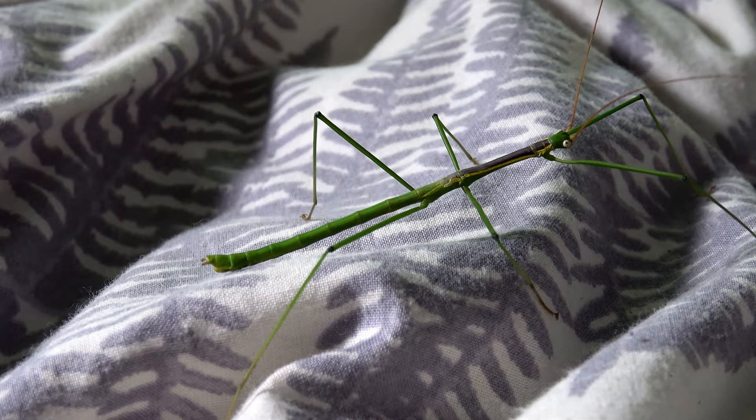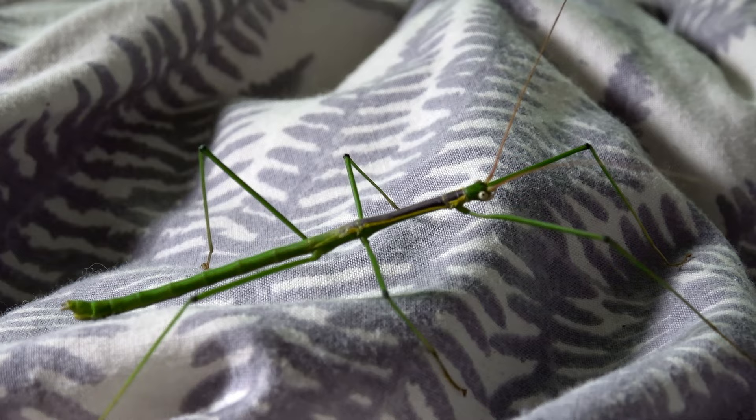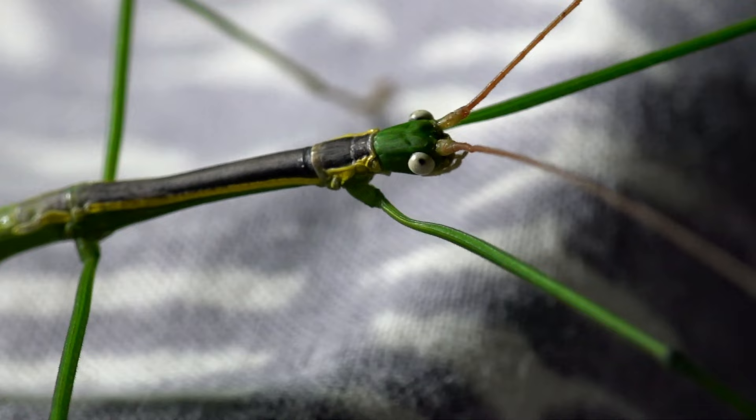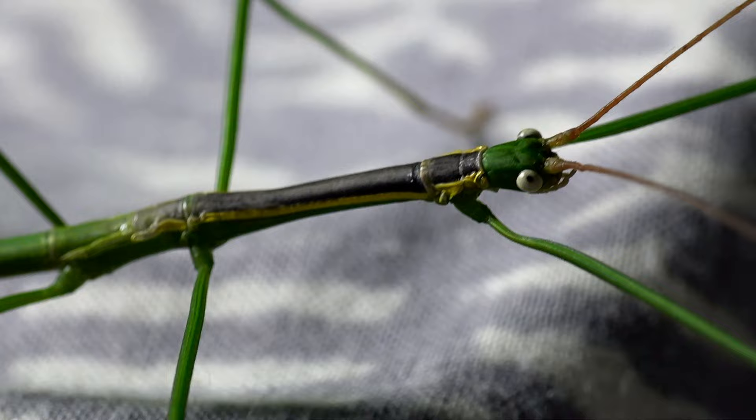So here we have a male specimen. He's around about six to seven centimeters in length and he looks like a cartoon character. I would like to get my macro lens on that eye. So here we go — you see what I mean? Almost cartoony appearance with that bright eye, with that green body, slightly reddish antenna, black going across the back with yellow stripes. Hence the name Yellow Stripe.